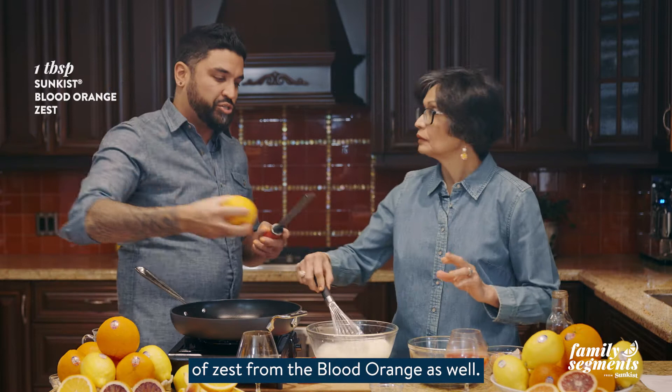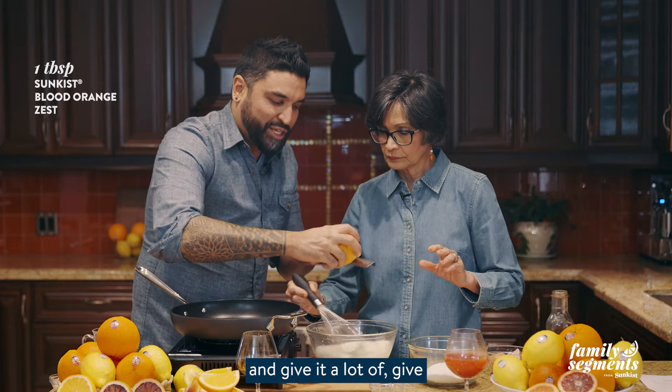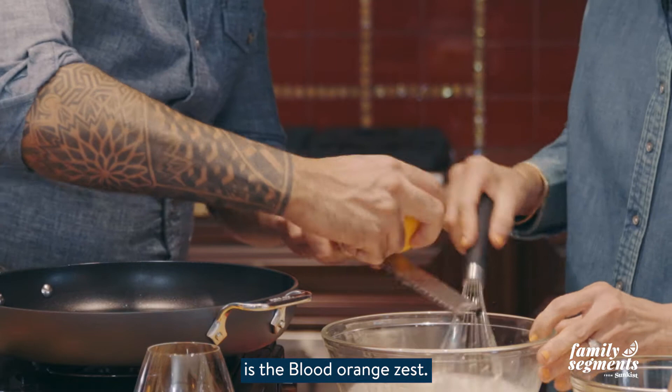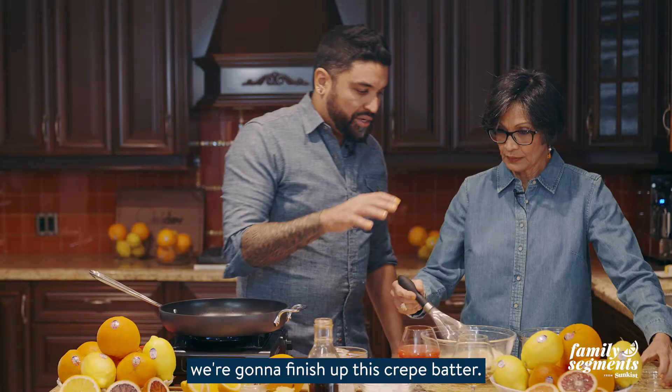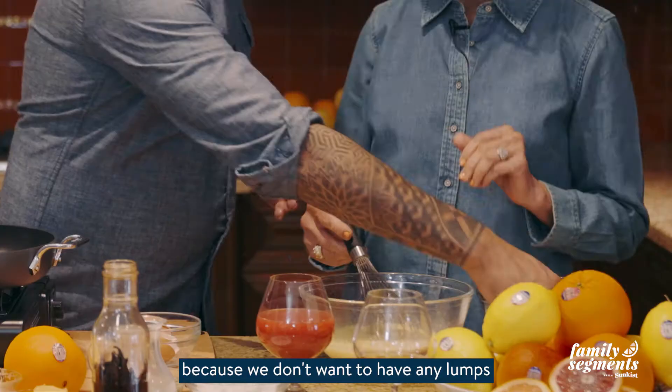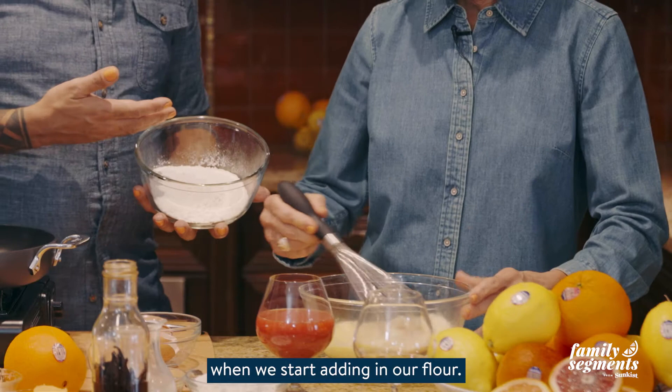This blood orange recipe would not be the same without it. I'm going to do a little bit of zest from the blood orange as well. This is going to help perfume the crepe batter and give it beautiful flavor and aroma. Now we want to make sure this is whisked very well because we don't want any lumps when we start adding in our flour.